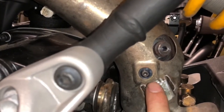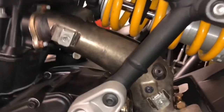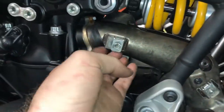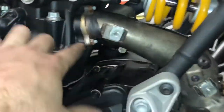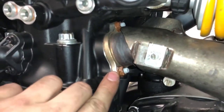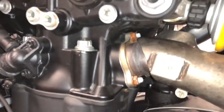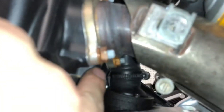Technically all of this heat shield stuff has to come off in order to get to these head pipe bolts. I think if I can get to this one, I can get to the others — it just might take a while. I can't get a socket in there, but there are also head pipe bolts on the other side which are harder to get to.